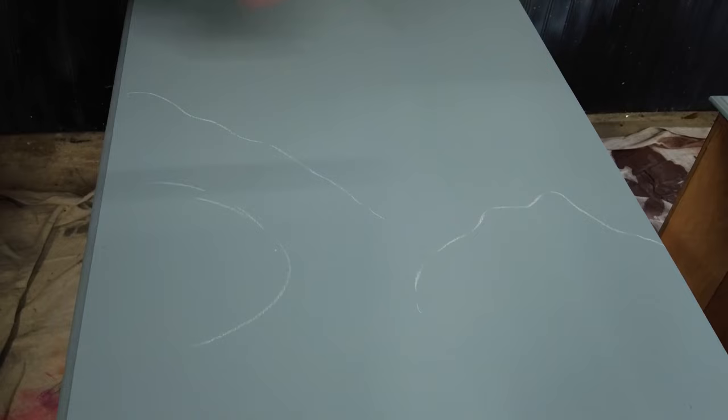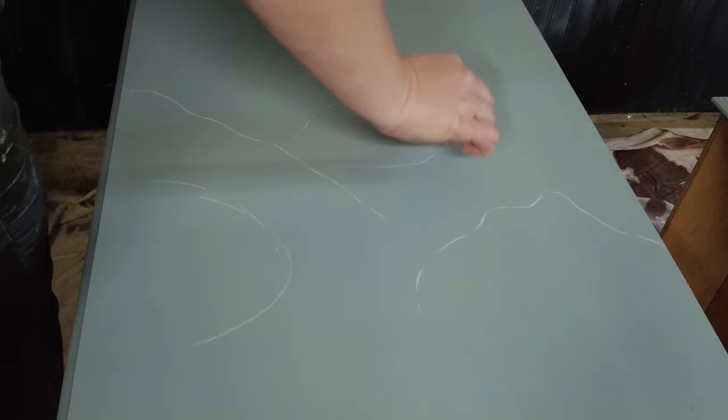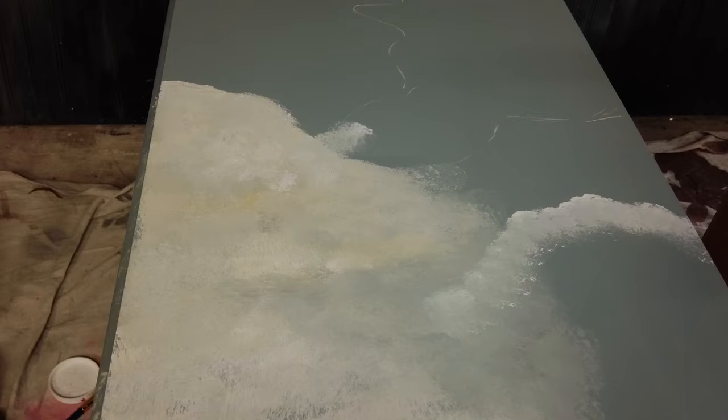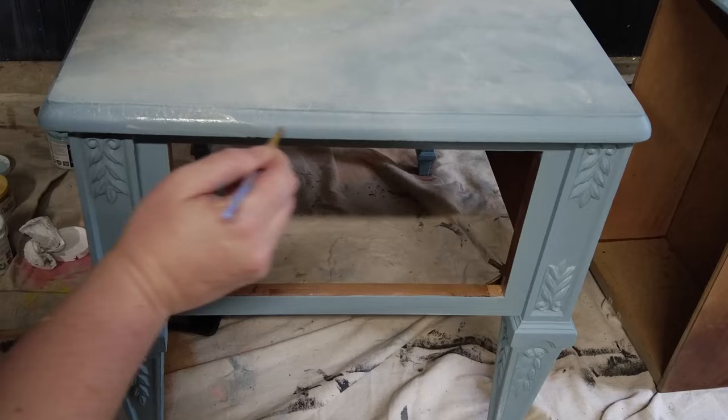To kind of lay out where my clouds are going to go, I'm coming in with just a piece of basic everyday chalk and marking out where I'd like the clouds to be. I did come and dab a bit of yellow and a bit of white to start filling in where the clouds are, and that's my basic layout — some yellow, some white.